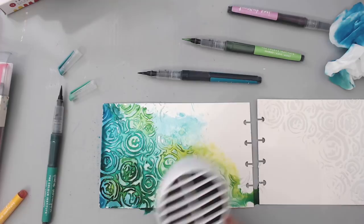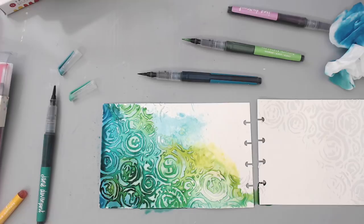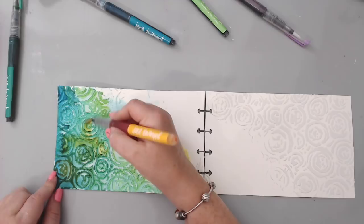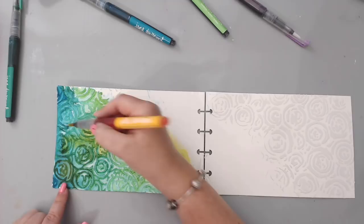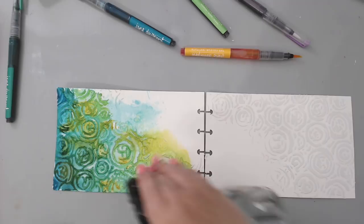I'm using the Ranger heat tool because it diffuses the heat better, but you could use any heat tool. Now that it's fully dry I can add the yellow again. The reason to dry it first is that the yellow is so light it mixes and creates a brownish color when wet. It's more of a gold-orange color but it still looks really nice. Adding it in certain places brightens everything.